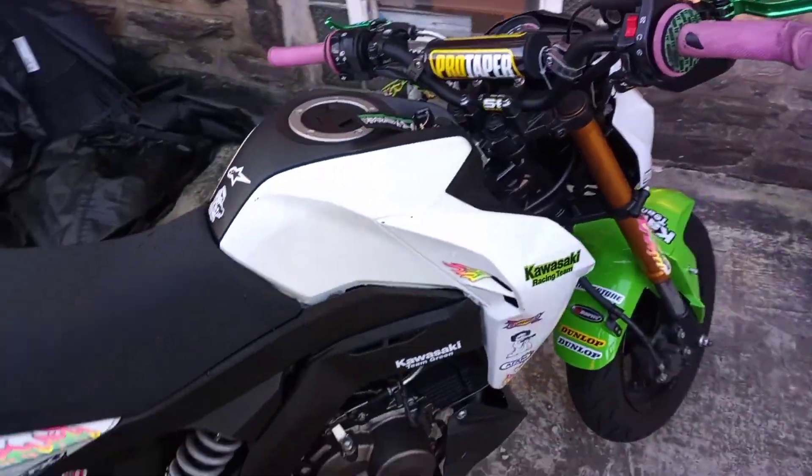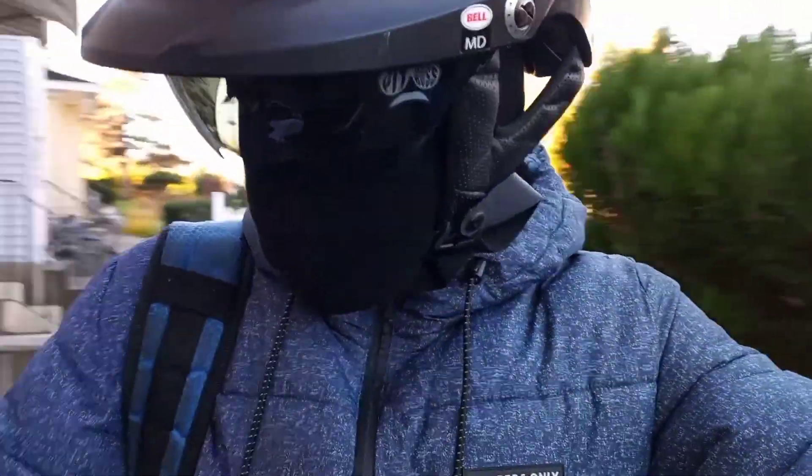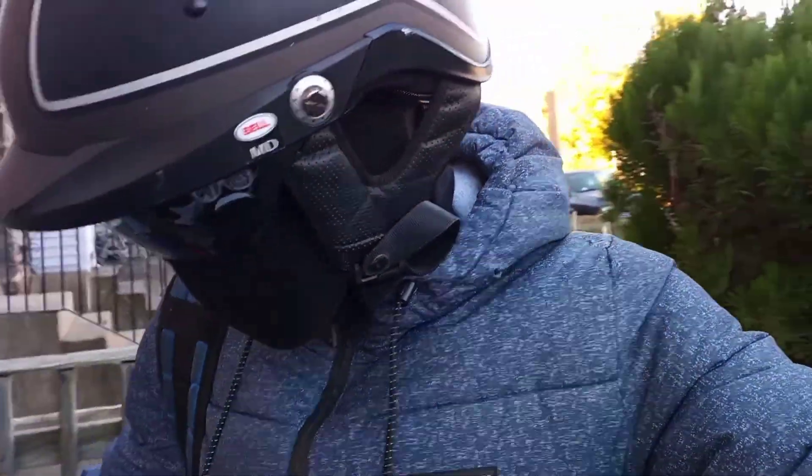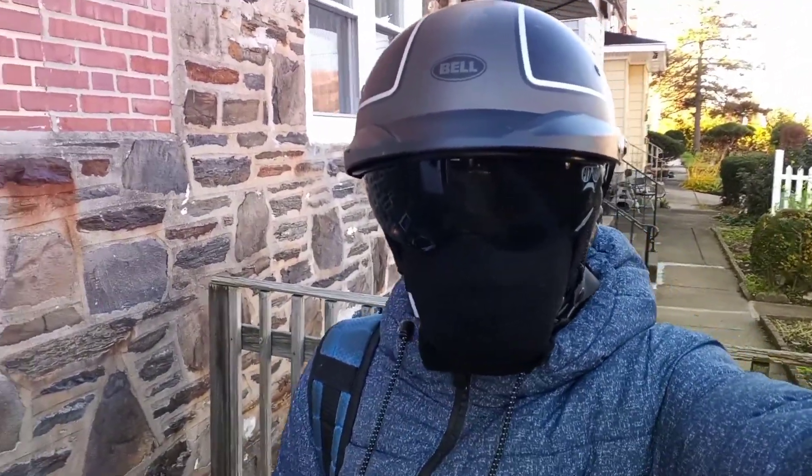Alright so I got it started up, letting it warm up for about like 7 minutes before I go to work. So I guess when I'm on my way to work, I'll do a little ride around. Y'all want me to put the visor on? Visor on, you know what I'm saying? Start the bike up. I'm cool to start.